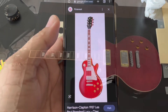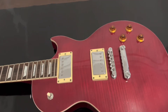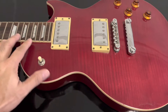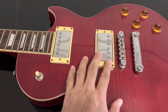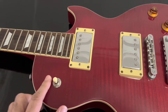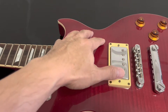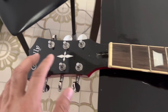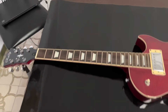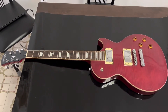This is my rally Les Paul. As you can see it's very close to the Harrison Clapton Lucy Les Paul already. The pickup rings are cream, the knobs are gold color, and we have the cream knob here too. The only things missing are the toggle switch label, the cream pickguard, and of course the headstock — right now it's still the rally headstock. Once we put the veneer we made, it will be a pretty full copy of the Harrison Clapton Les Paul.